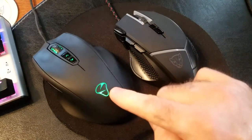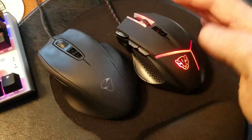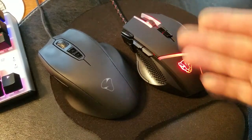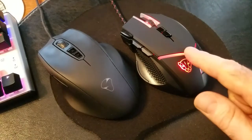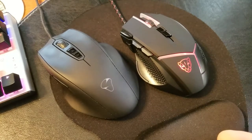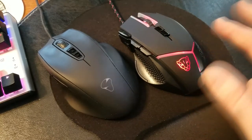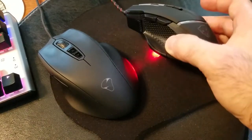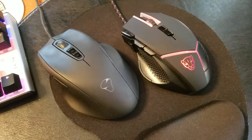Let me plug it in instead of the Mionics and see how it looks. Now that the mouse is connected, you can see it has a breathing effect where the light fades in and out. Currently it's in red. I don't know if the color can be changed — I'll have to play around. There's no software provided so maybe I can find something online. I'm not too crazy about that breathing red effect — I want a unified color.